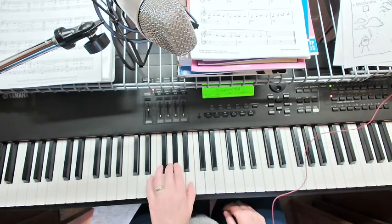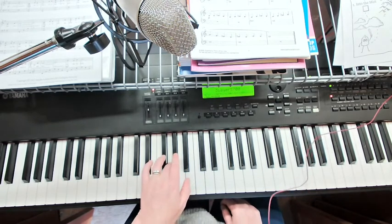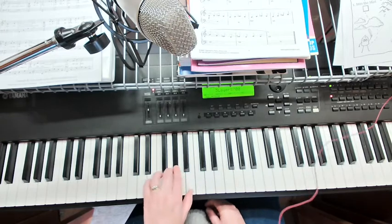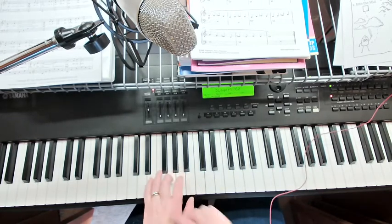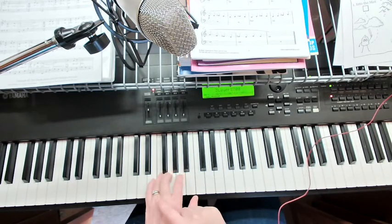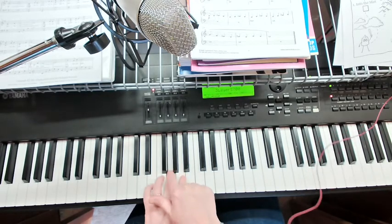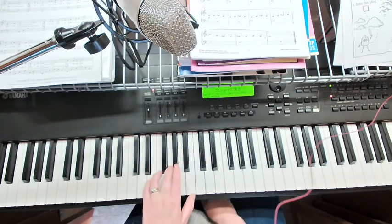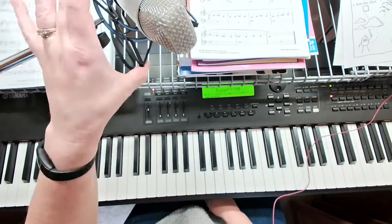Counting through A flat: one, two, three, four — one, two, three, four. And later on we'll use that same note again. Then we're going to go down to F with finger four: one, two, three, four — one, two, three. Up to G: one, two, three, four. Those are the only notes that you're going to use in the left hand.